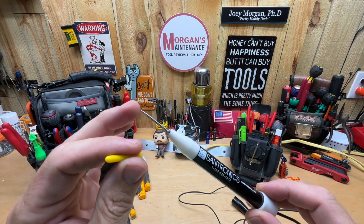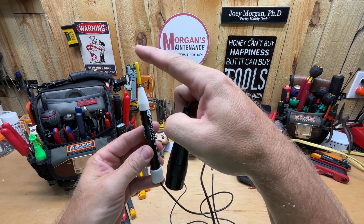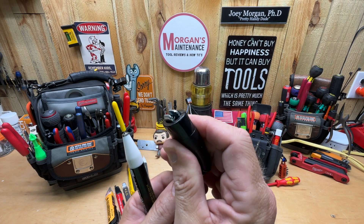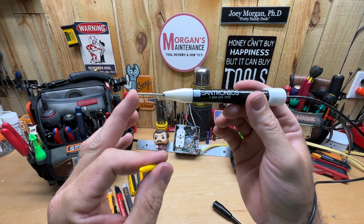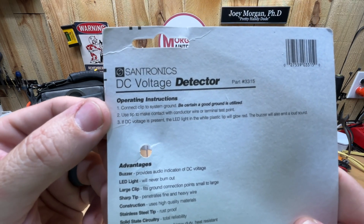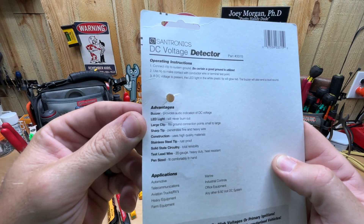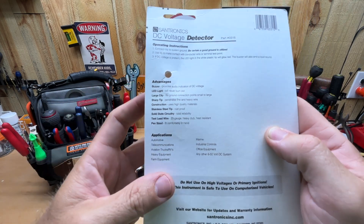It comes with the voltage detector itself and two tips to put over the stainless steel tip to penetrate wire insulation. The lead wire measures close to seven feet from the tip to the ground clamp. The ground clamp is sheathed and you press in and out to clamp onto a ground. The test lead wire is 20-gauge heat resistant.